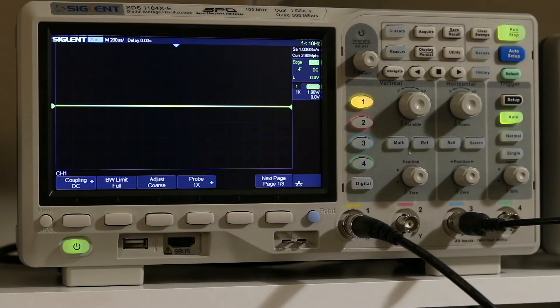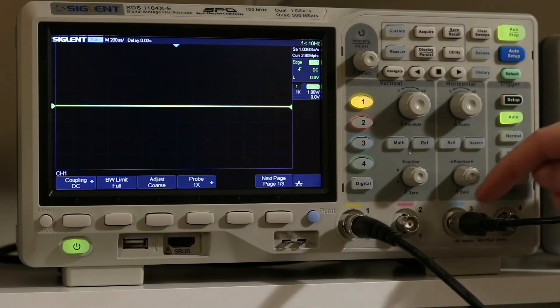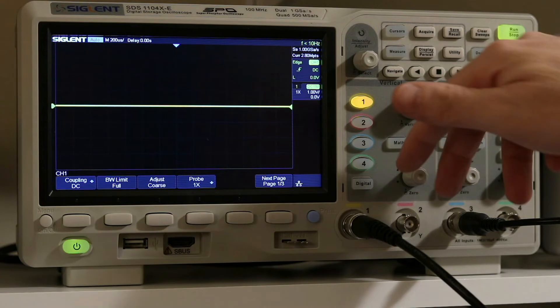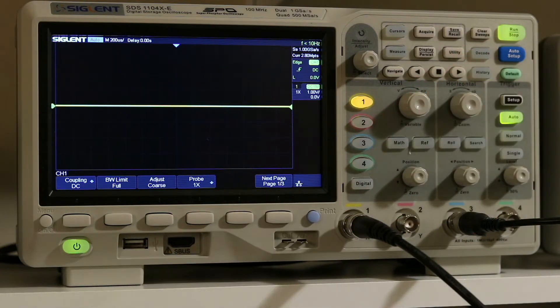It is a four-channel 100 megahertz oscilloscope. It's one giga-sample per second per ADC, so channels 1 and 2 share an ADC and channels 3 and 4 share an ADC. What that means is if you're using one or two channels you get one giga-sample per second, but if you split an ADC between two channels, each channel drops down to 500 mega-samples per second — so that's worth knowing.